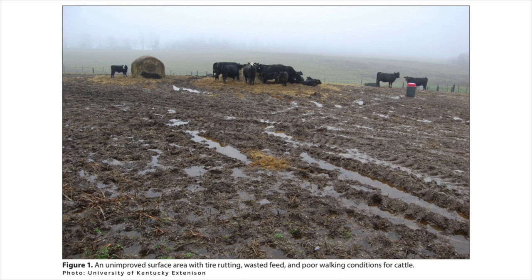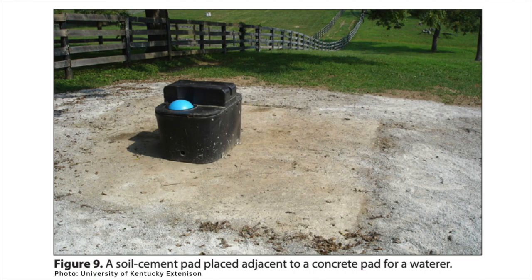Mud is a problem in the state of Kentucky because of the rainfall that we get during the wintertime and the low temperatures that we have that can evaporate that moisture and stiffen up the soil. So in order to have livestock feeding areas in the wintertime, what I recommend is installing a heavy use area pad or heavy traffic pad. Typically these are made out of geotextile fabric and rock matrices.